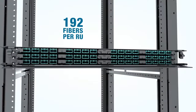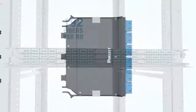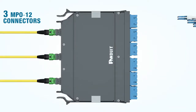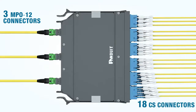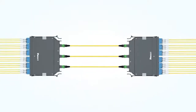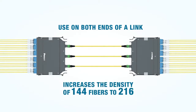Both of these cassettes provide install densities of 192 fibers per rack unit. The 3rd cassette, in our wide configuration, has three MPO12 connectors on the back and 18 CS connectors on the front. This cassette is universally wired and is used on both ends of a cassette-trunk-cassette link, increasing the density of HD-Flex from 144 fibers using LC connectors to 216 fibers using CS connectors.